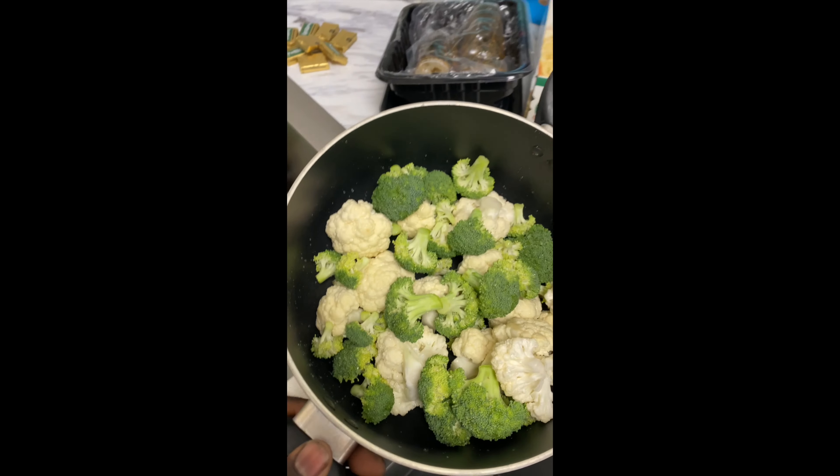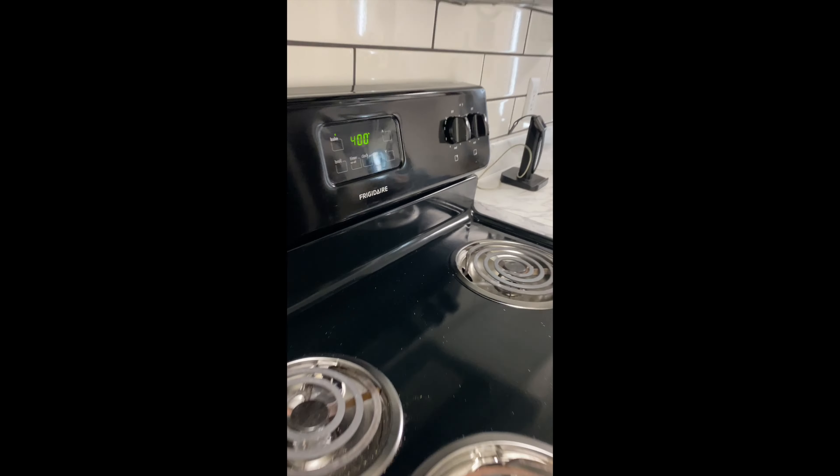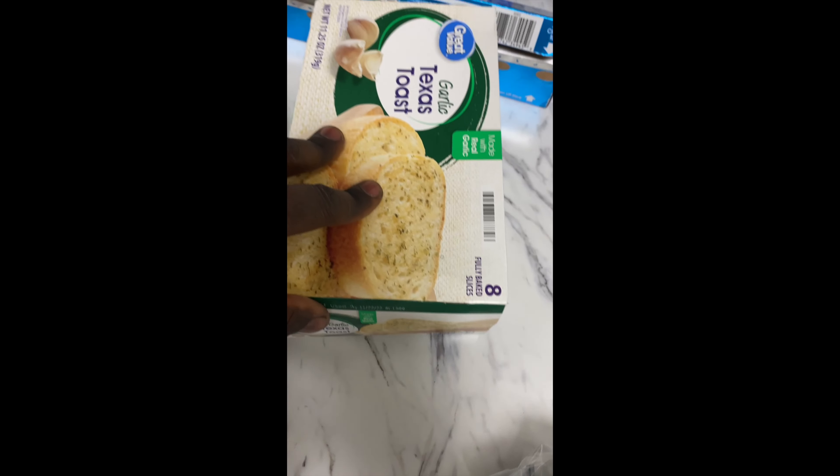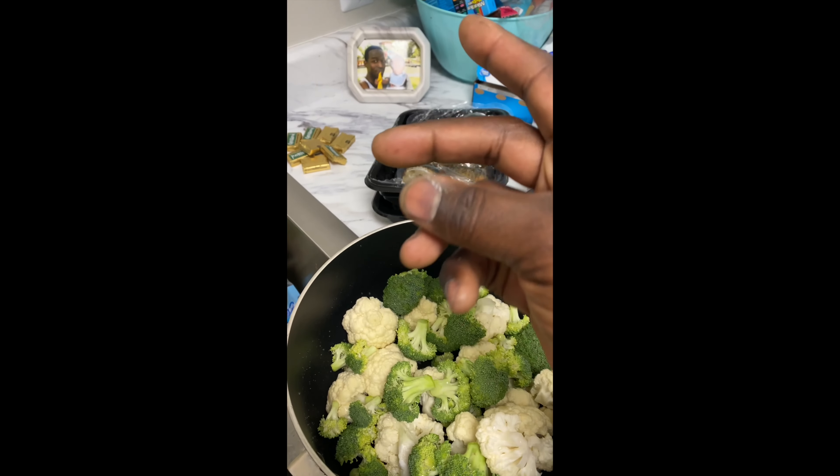Today we're making a delicious dinner. Got some fresh cut veggies as you can see, oven's at 400 degrees. Got some fresh lobster tails, and I'll probably have some rice with this, so let's see how this turns out.